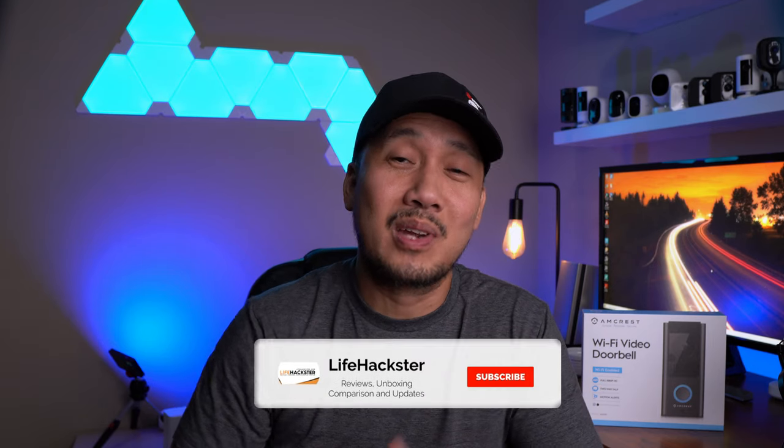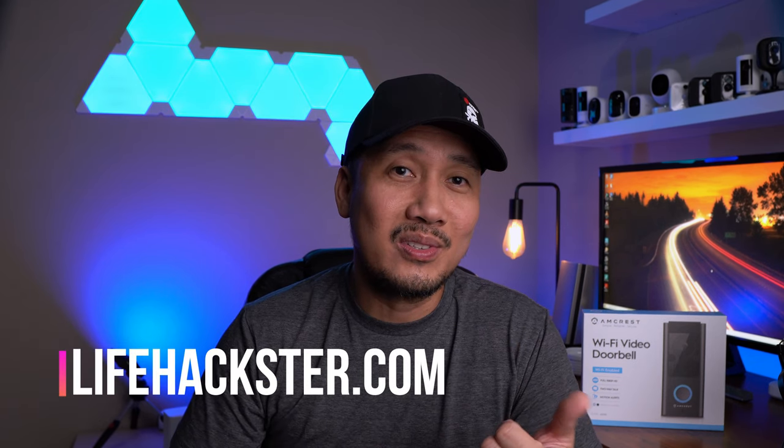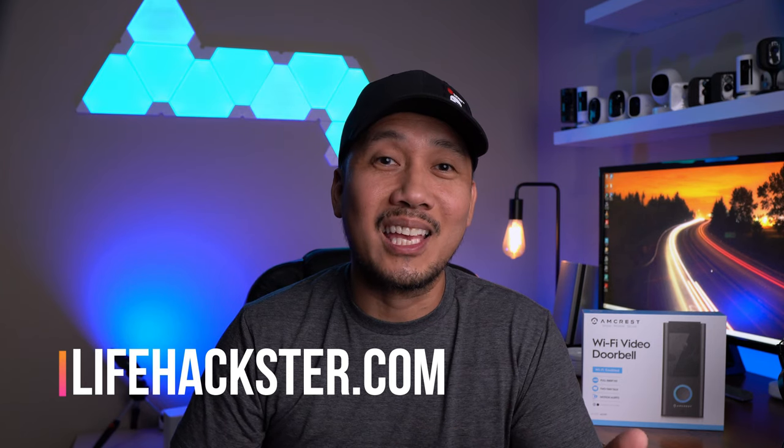So what do you think, guys? Any questions — comment down below. Thanks for watching, and I hope you liked this video. Don't forget to give it a thumbs up and subscribe to my channel if you haven't done it yet, and click the bell notification to get notified when I upload product reviews, product updates, comparison videos, and long-term reviews. Thank you.